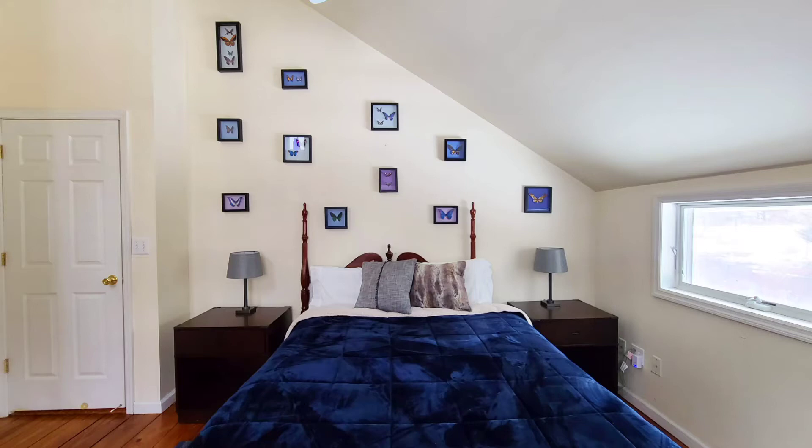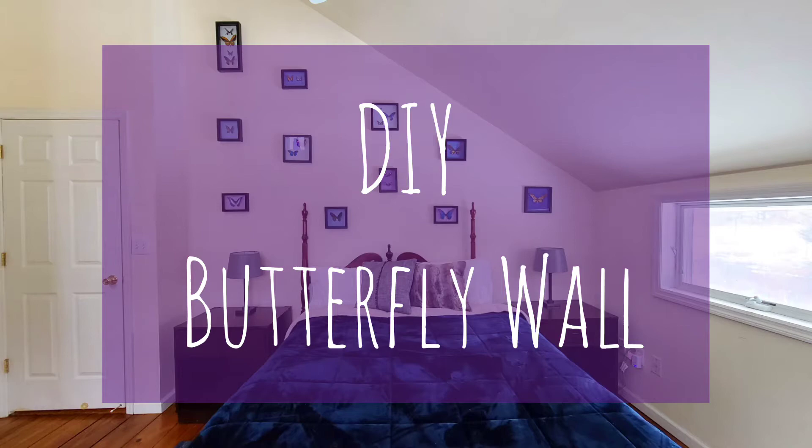Hi, this is Mariana and welcome to my tutorial for a faux taxidermy butterfly wall.